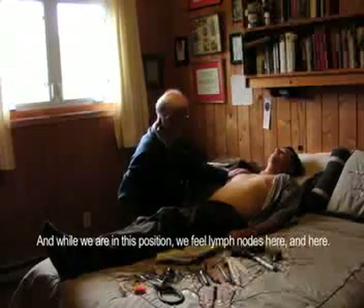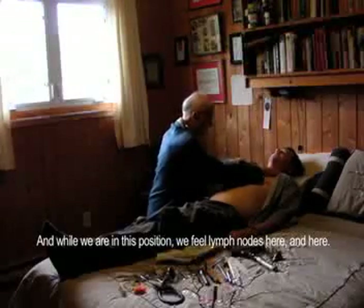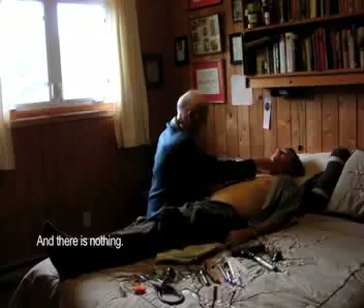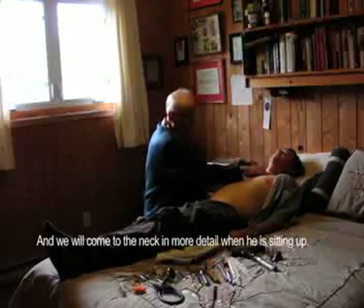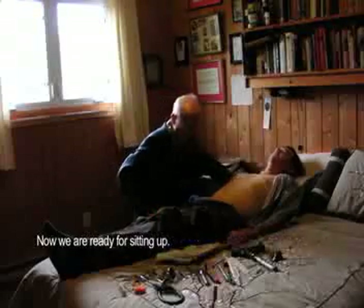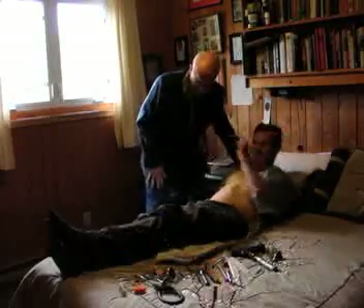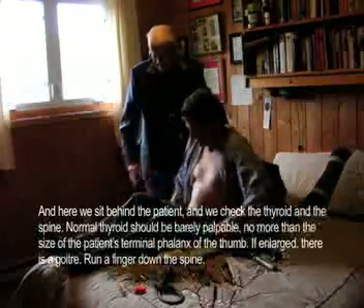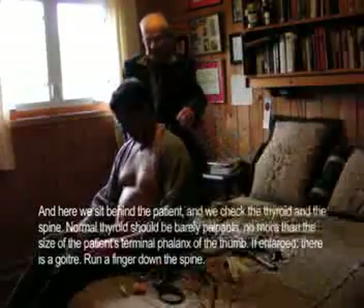While we're in this position, we'll feel the lymph nodes here and here — and there's nothing. We'll come to the neck in more detail when he's sitting up. So now we're ready for sitting up. Sit up — and we pull this off.